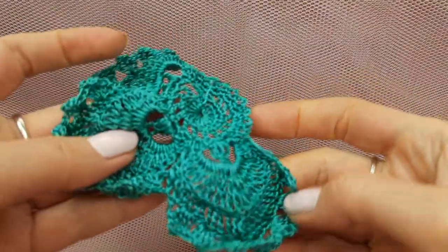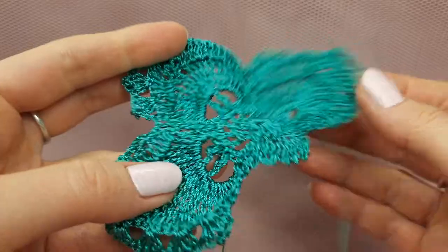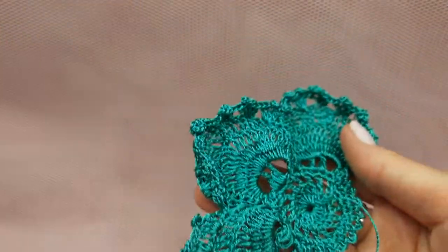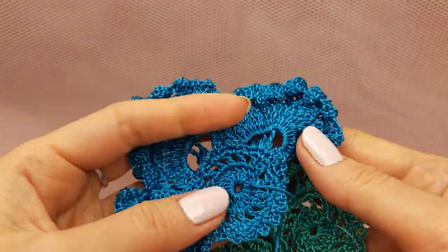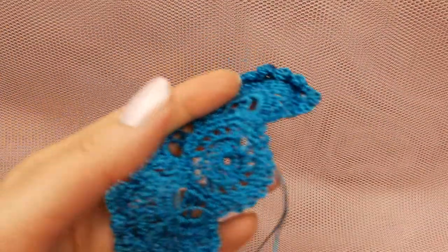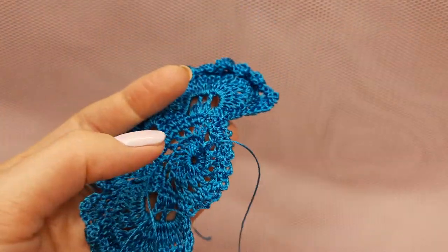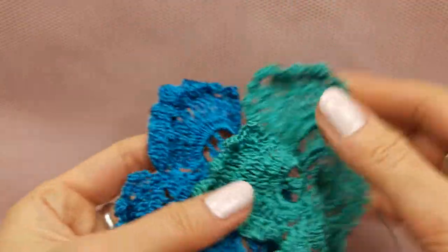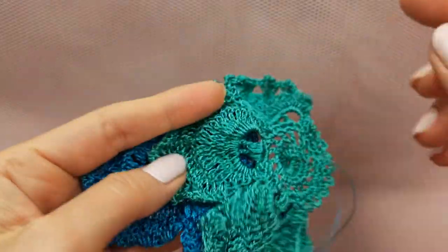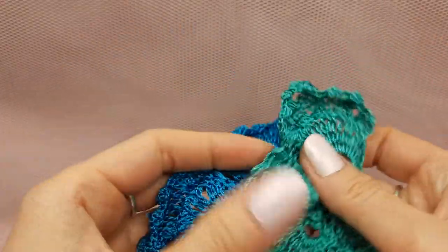I've finished making this flower - you can see it now. We have two tails to hide. I also made the second one using color 858. So we have two flowers - these two samples are ready. I will not make more of these and now I will make the same flower just with two petals, maybe also in two colors to create more samples.